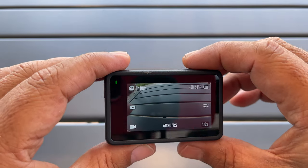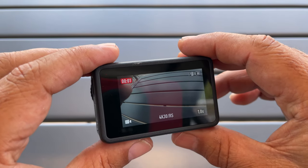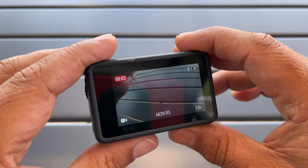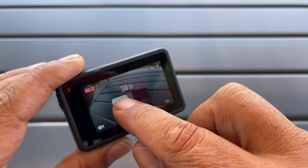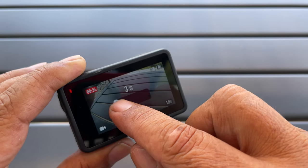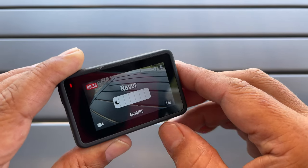Tip number one: while you're recording you can still adjust when the screen turns off. All you have to do is swipe down from the top while you're recording. You can see we get this bar here and we can set it all the way down to three seconds or all the way up to never.